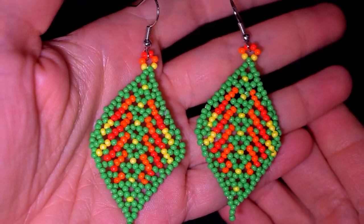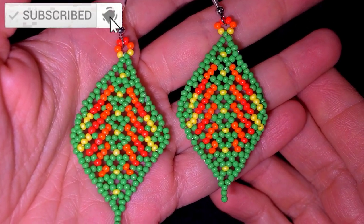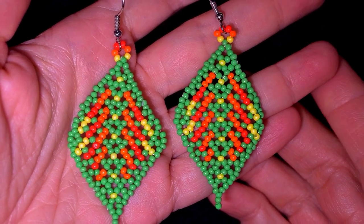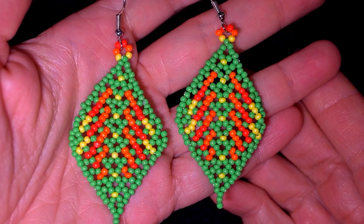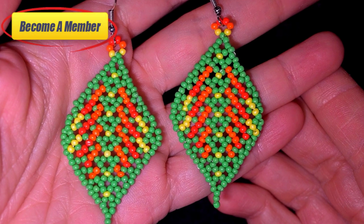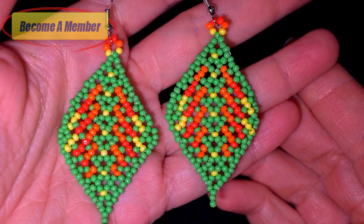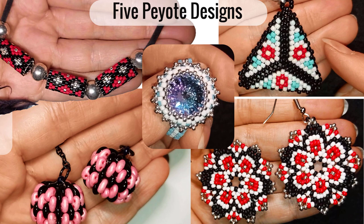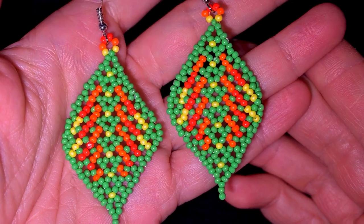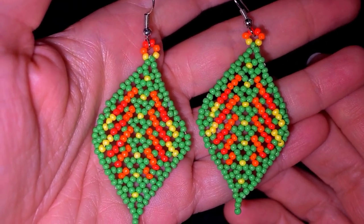If you're new here consider subscribing with the bell. If you like, share and comment on my videos, you help me so much — that is great support. Down in the description there are useful resources, and you could check the membership option that comes with the course '5 unexpected designs that you could do with peyote stitch' and other perks. Now without further ado let's get started with the list of materials.